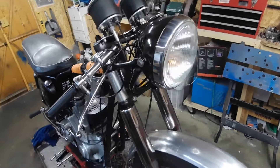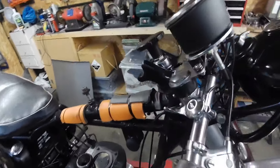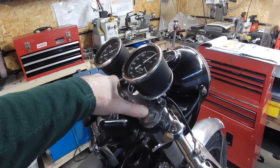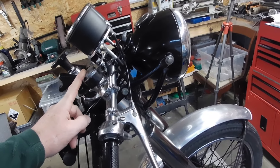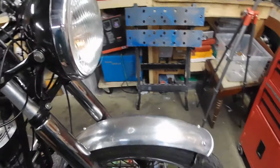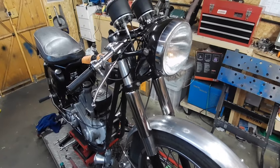That'll be the next little thing to do while I'm waiting for parts. I'll take off the top nuts, these come out, draw the front wheel off first, and then draw the legs out. Let's get on and do that.